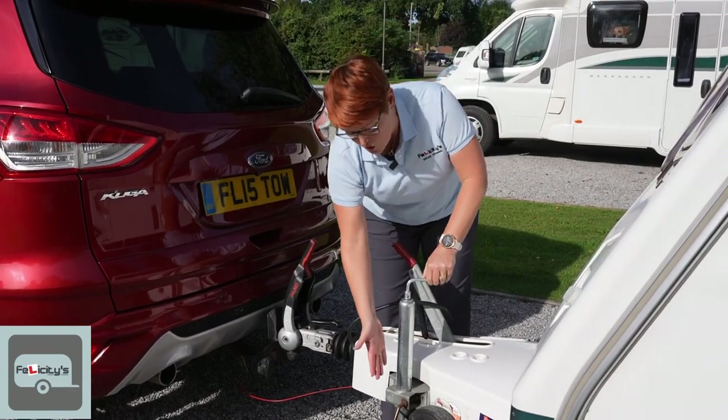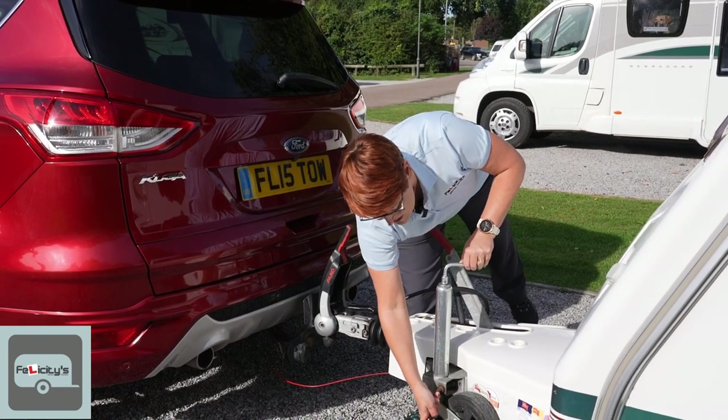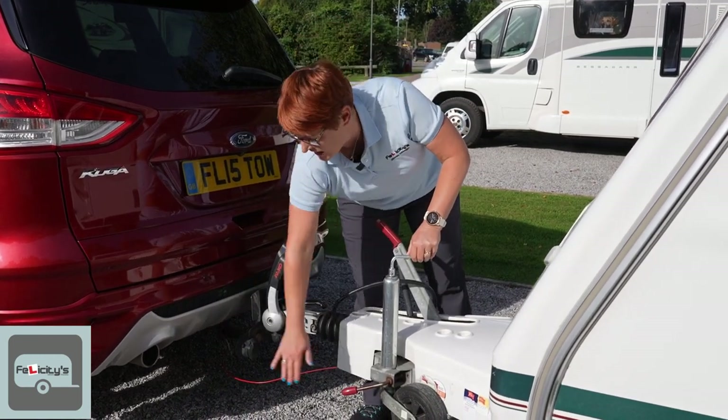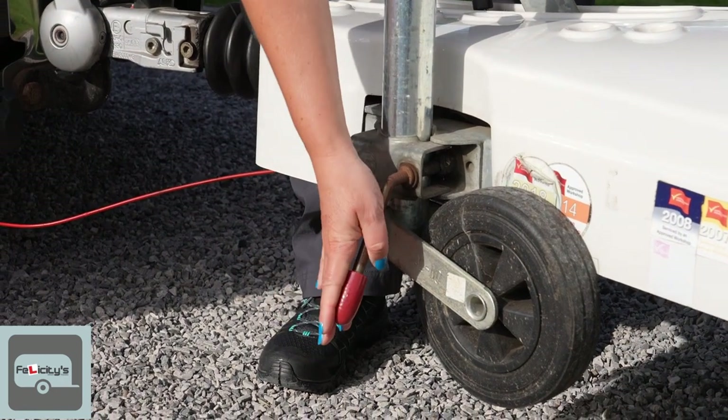The handle for the jockey wheel must always be pointing down, or if possible slightly back. You never want it pointing forwards because if you were to do a tight turn it could easily hit the back of the car. So jockey wheel handle straight down.